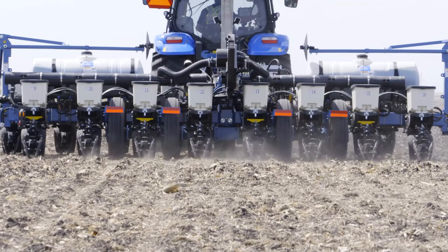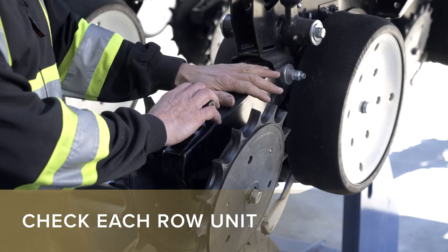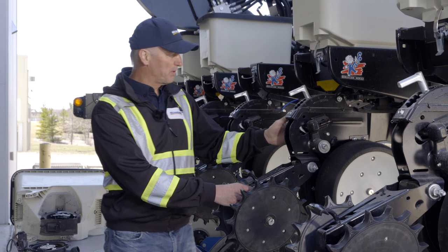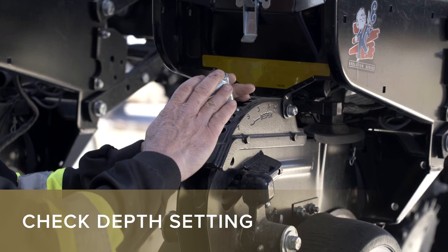When you come around to the back of the planter, you can check each individual row unit. There are a lot of moving parts to check. You have your parallel arms and all your linkages. Grab the tail section and wiggle it to feel for any play caused by worn bushings or other issues in the row unit. Also check your depth setting — the depth control mechanism — to make sure everything is moving freely and well.